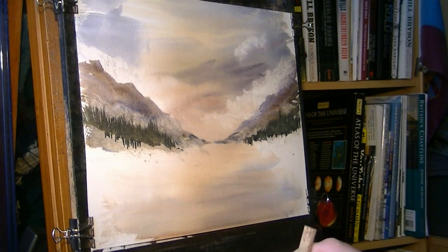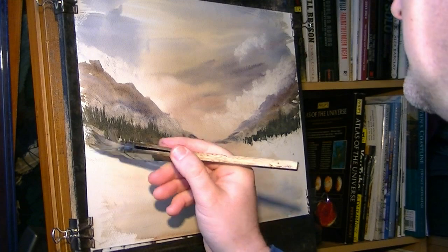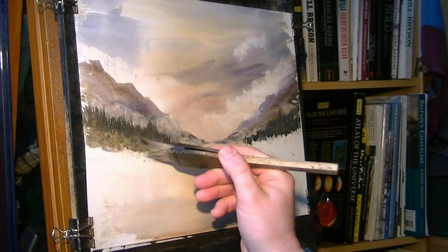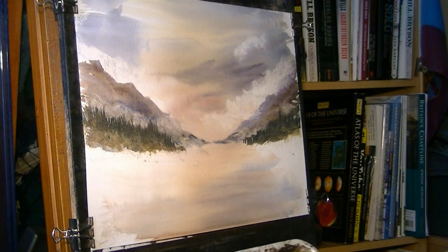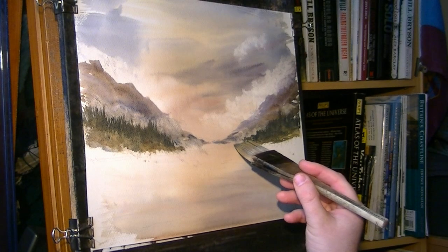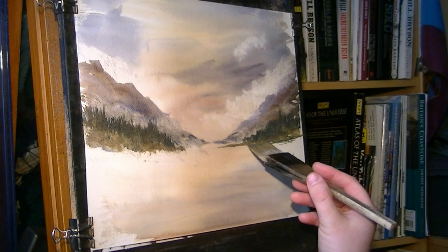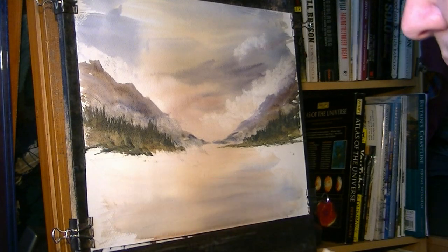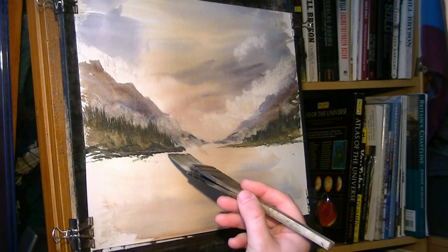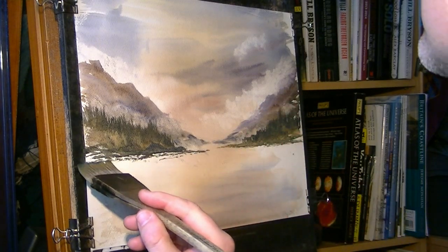Then switch back to the hake, just give it a quick clean. Now I'm just going to go straight into raw sienna — just get the bottom of that, bring that down a bit, just blend it all in. That's a nice blend now, just a bit on the other side. Just bring that down, into there. Just laying it out — in this water, just want a little gap there, I don't want to join the land completely.